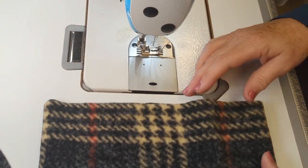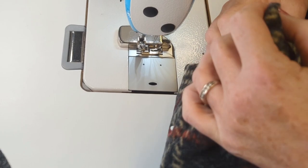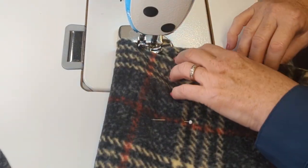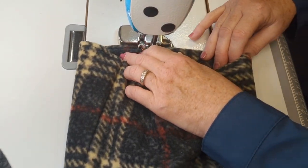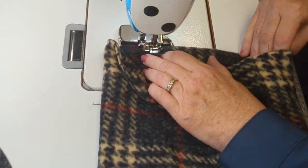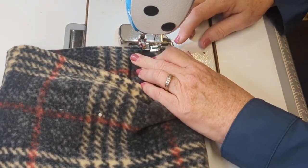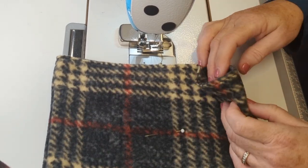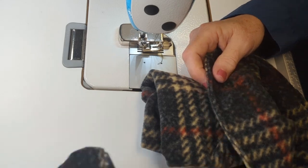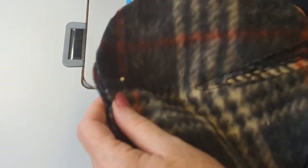We're back on the sewing machine at the assembly stage now. I should say that this is really part one of this hat, because in the next video I'm going to show you how you can really jazz this hat up. At the beginning I was wearing this hat with a flower pin, and I made that flower pin with just pieces of scrap fleece - that's going to be in the next video. I'll also show you some of our best-selling hats that start with this hat and how you can make them too.